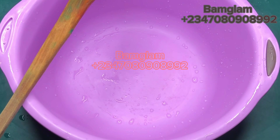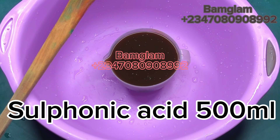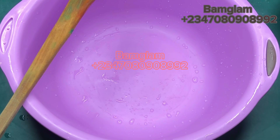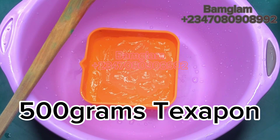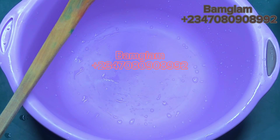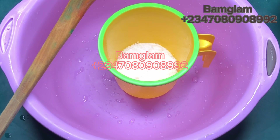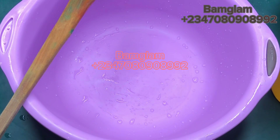Let me start by listing the three basic items we'll be using. From the first time I made this foam booster, these three ingredients haven't changed. We need sulfonic acid — also known as LABSA — 500 ml. We need Texapone, also known as SLES, 500 grams. And we need 80 grams of caustic soda, otherwise known as lye. We need it to activate the sulfonic acid so that it can be very potent.